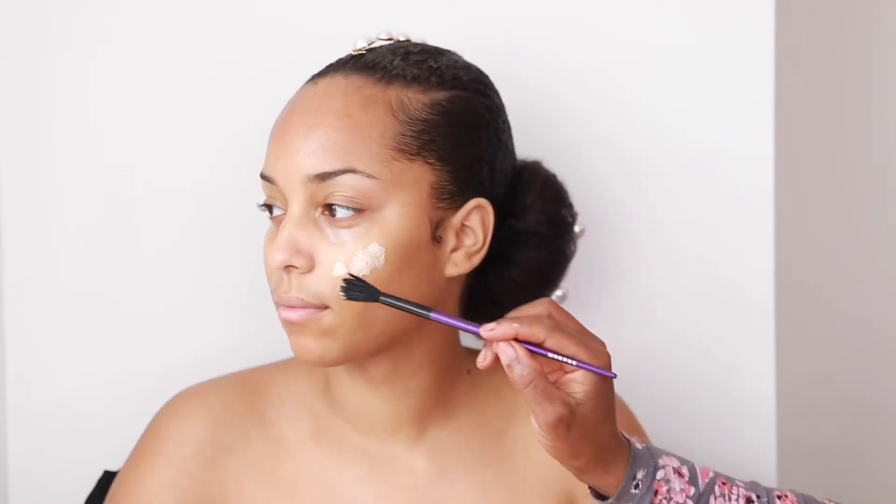Then I'm proceeding to use my moisturizer — this is the Embrace moisturizer. All products used will be in the description bar below. I blend this all in, then I put in my oil — this is the rosehip oil — which gives a nice soft look to the face and a lovely luminosity, especially for dry skin.